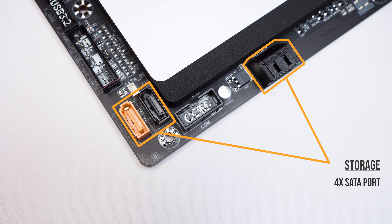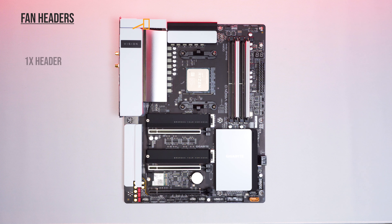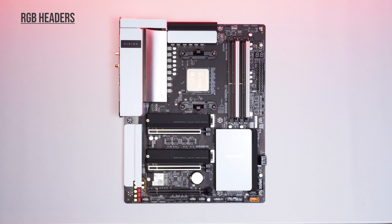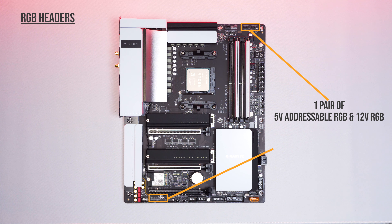For SATA ports, there are four of them separated to two sides. The SATA ports support RAID configuration as well. Looking at the headers on the board, there are eight fan headers — one near the dual CPU 4+4-pin socket, two on the top right side, three below the 24-pin board socket on the right side, and two more on the bottom of the board. There are five RGB headers: a pair of 5-volt addressable RGB and 12-volt RGB located on the top right and bottom left.